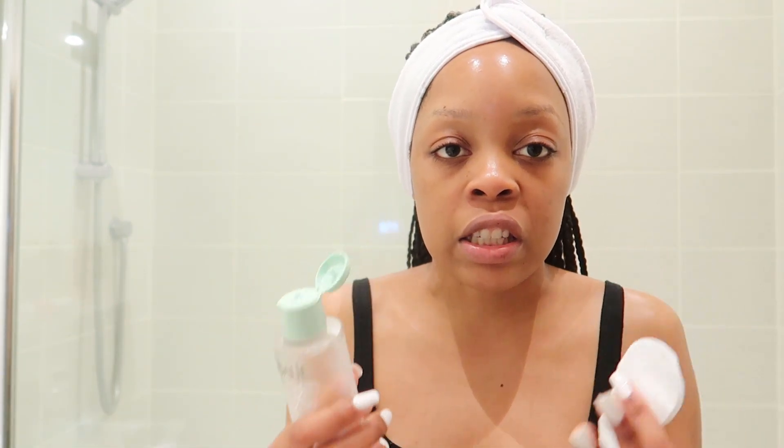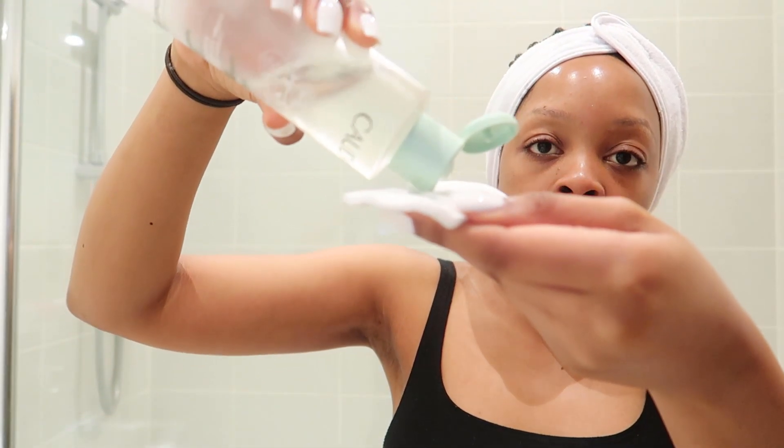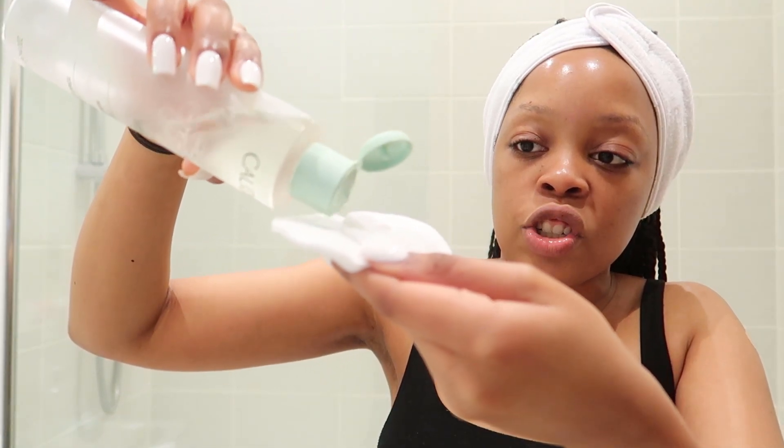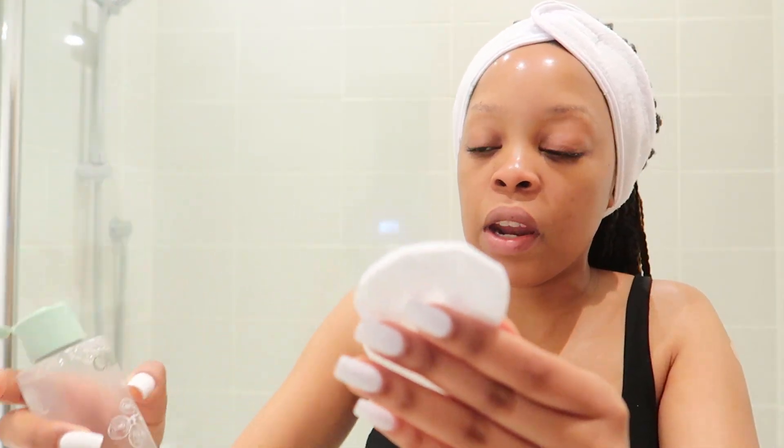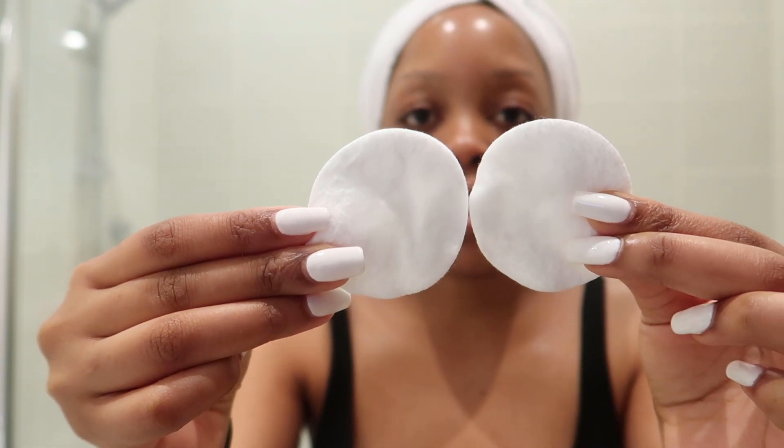There are some toners that come as spritzers you can spray over the face, whereas others you use with a cotton pad — I think it's just up to personal preference. I just like to use a cotton pad. I pat a little bit of toner onto the cotton pad, and I like to use two pads because it's just easier to work around the face.